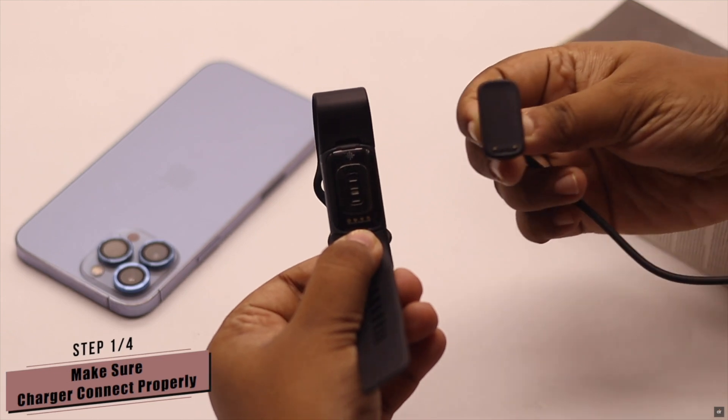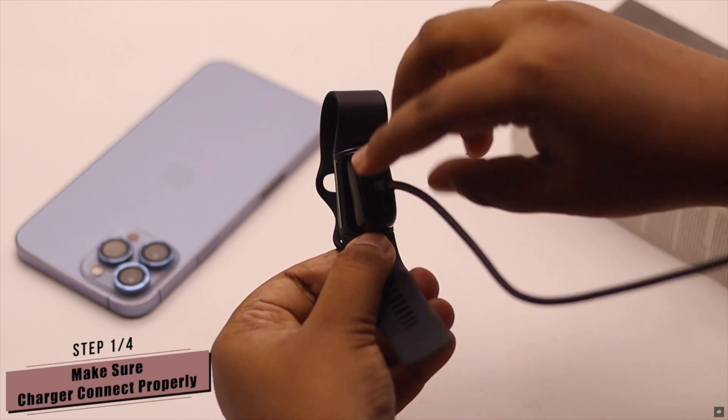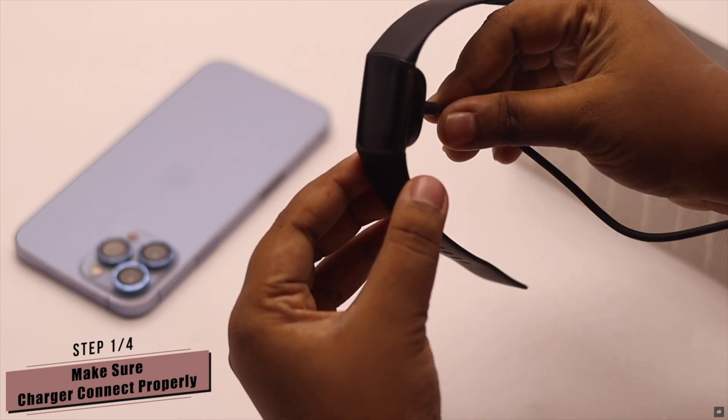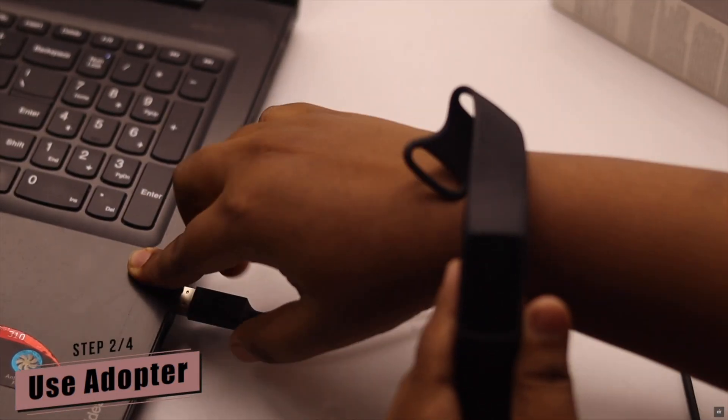First, you have to make sure the charging connector and the Fitbit connector are connected properly. If they are not connected properly or the connection is loose, then your Fitbit Charge won't be charging.